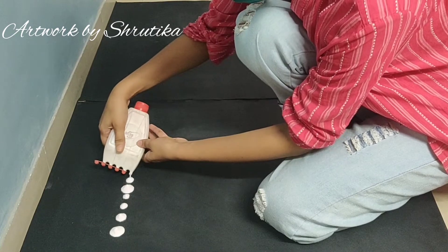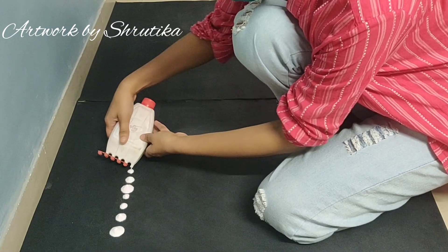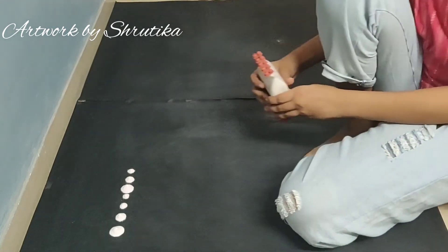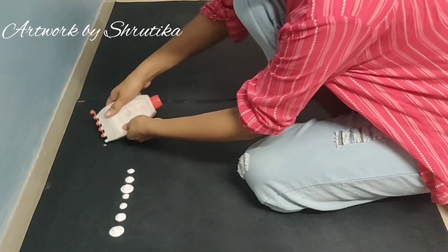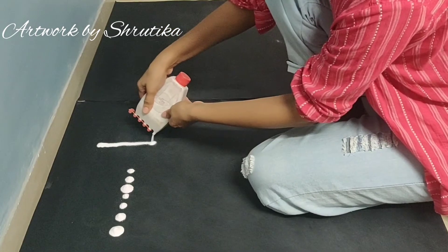The amount of pressure you apply determines the result — the more pressure, the more you get. Basically, practice with dots.